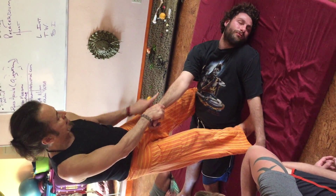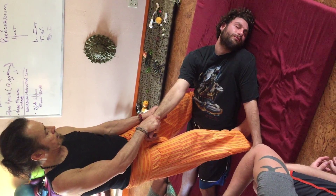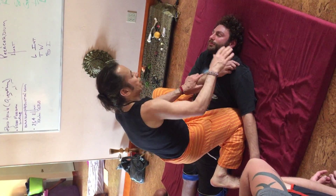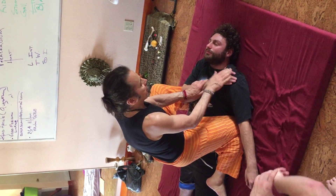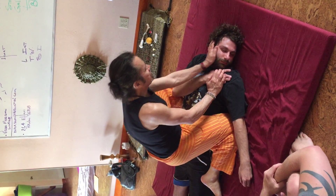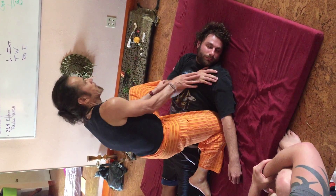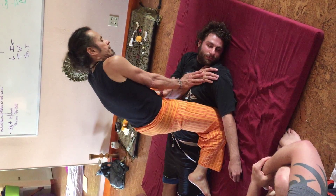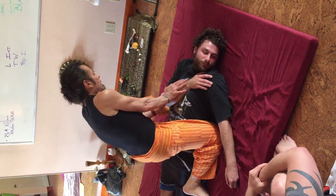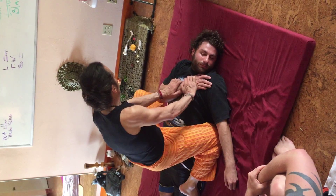Anything that stretches across like this — see how it stretches the deltoid and the back of the triceps? That's where the meridian goes through. When you bring the arm across the body this way, you're stretching the yang meridians of the arm.